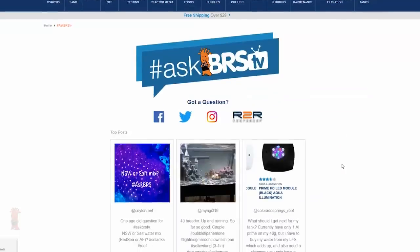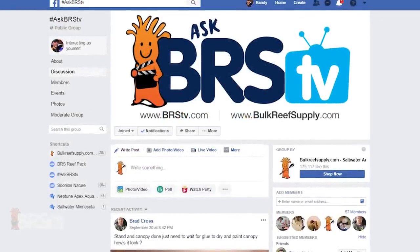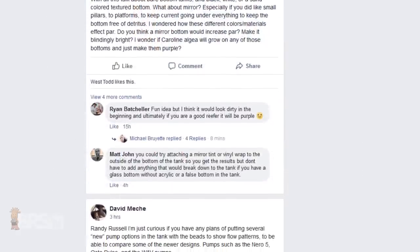Thanks for watching, and thank you Ari for the great question. Many of these questions come to us from the AskBRSTV Facebook group, where reefers can get their questions answered from us and group members, often in real time. Click the link in the lower left to see what other reefers are saying about Ari's question, or ask one of your own, and we'll see you next time on AskBRSTV.